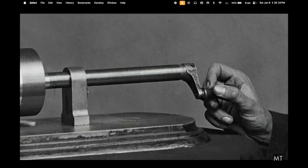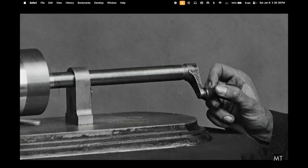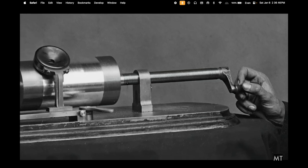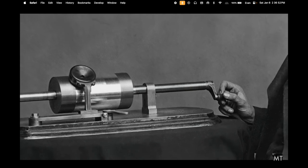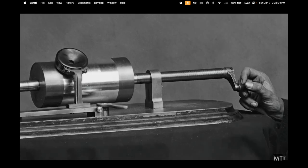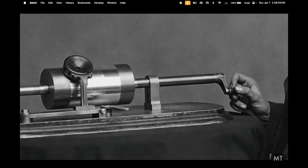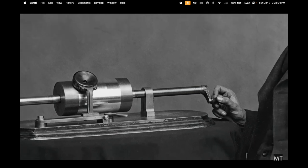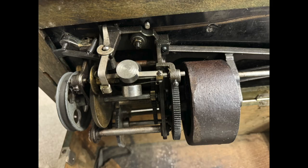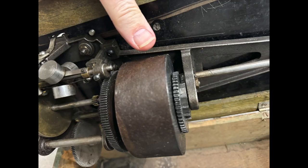Edison's original prototype also had the lead screw and the recording on the same shaft, but instead of having the recording head or playback head moving, he has the recording moving in this case. The internal mechanism, clockwork motor and governor appear much the same as the newer model.